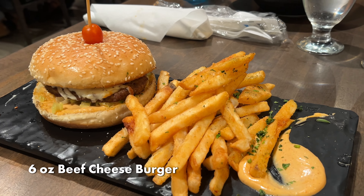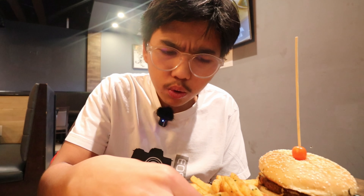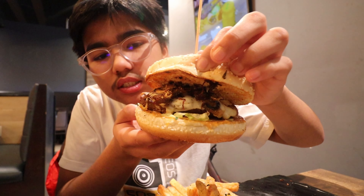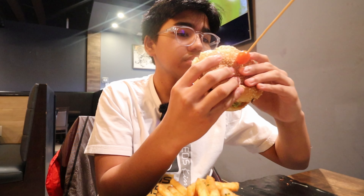Now let's try the burger — this is the six-ounce beef cheeseburger. It comes with fries. The fries are super crispy; I'm pretty sure they're fresh. And this mayo is pretty good. Now let's try the burger itself. There's a pulled beef brisket inside, then there's a six-ounce patty, cheese, and mayo. That's really good — the beef itself is really soft, and then you have the melted cheese on top. Very good.